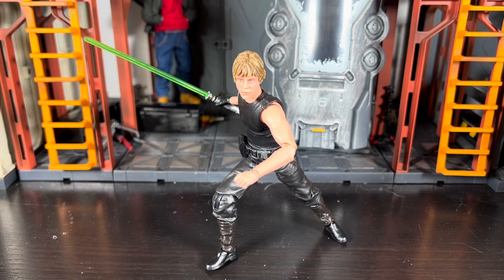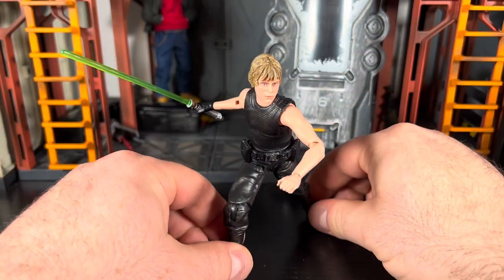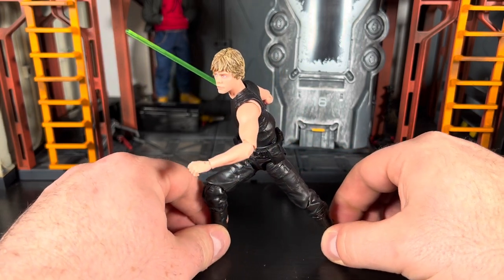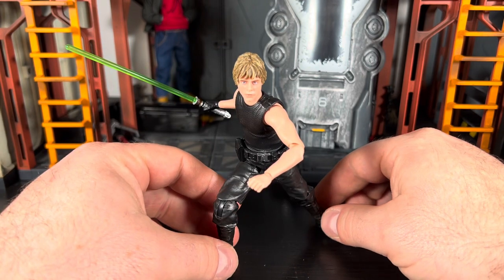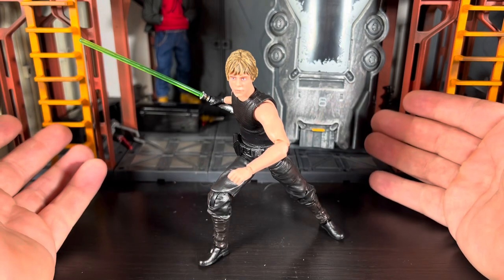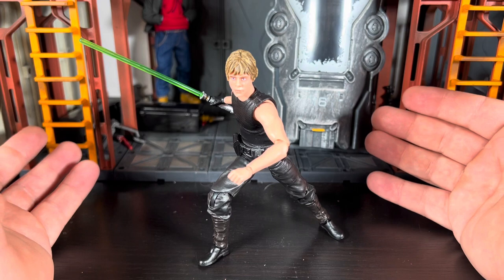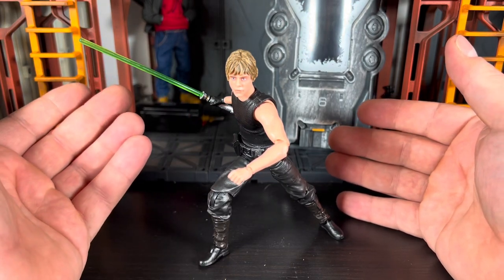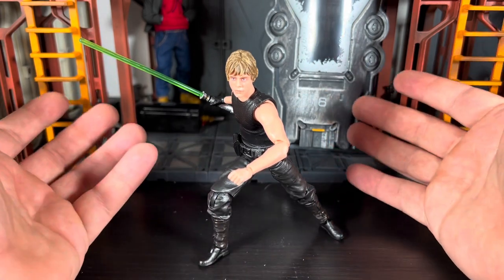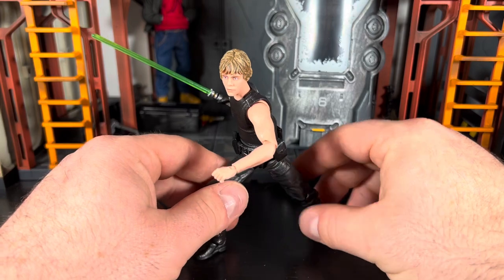But this isn't just a review of the figure - you can see there are some elements to my figure that are a little different from the regular release. This figure was really hindered by budget and cost, and that's pretty much what the comic book line is. It's great that they're doing a comic book line, but in that same token it's almost like why even bother if you're not going to put any money into these figures. With Luke it was just straight-up green lightsaber and a Dagobah Luke body - a complete repack reuse with no new tooling.